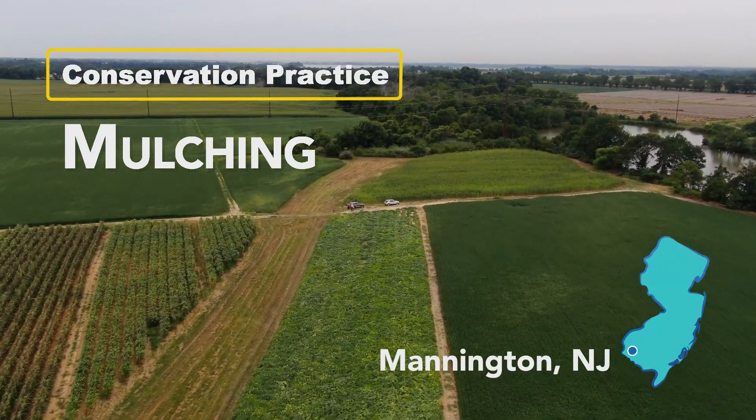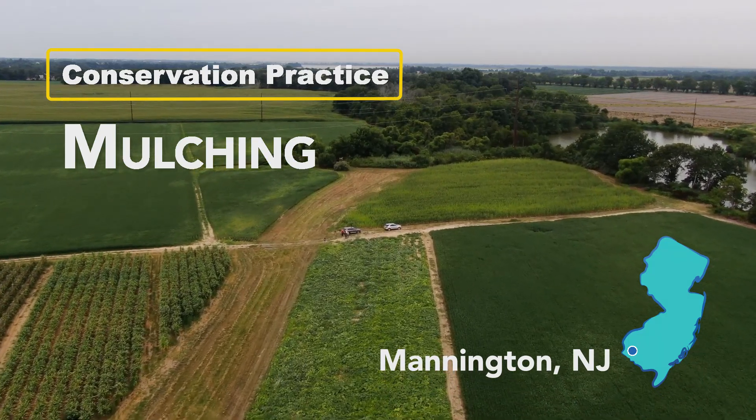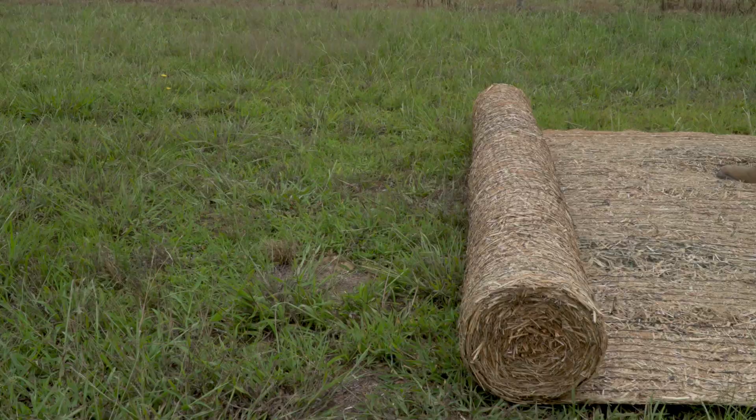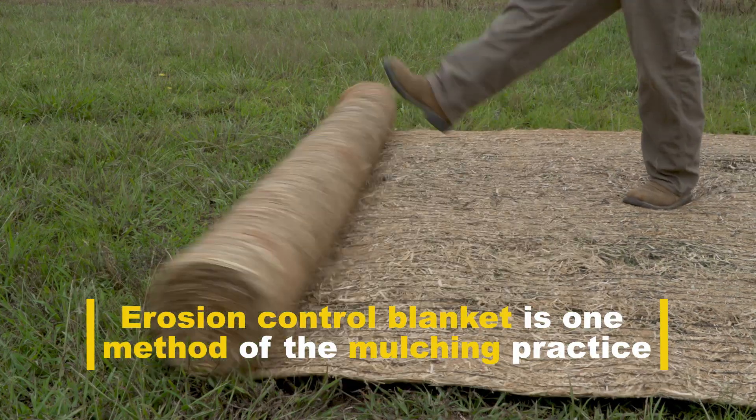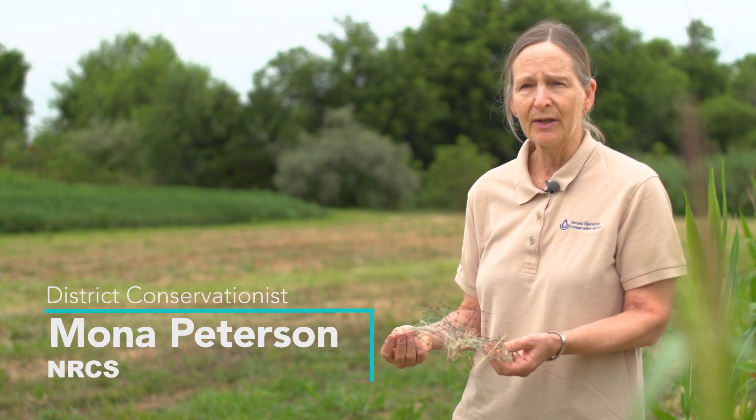Today we're standing next to this grass waterway where we use the mulching practice. In this case we used erosion control blanket — a blanket that's actually placed in the middle of the waterway. It's tacked down and we use this to hold the waterway in place until the grass can be established.